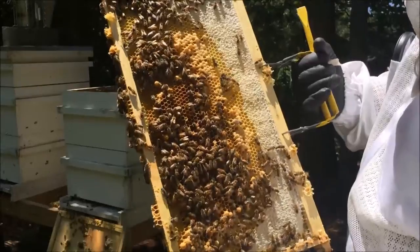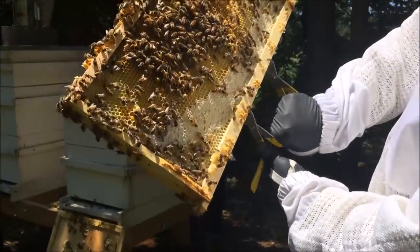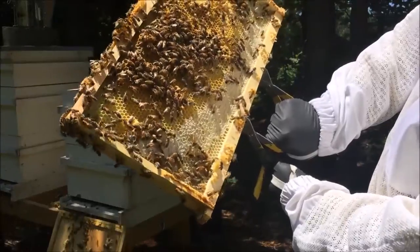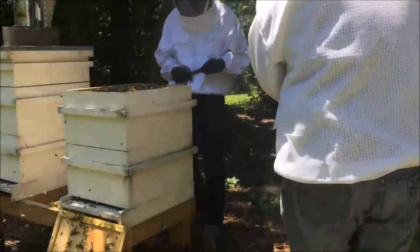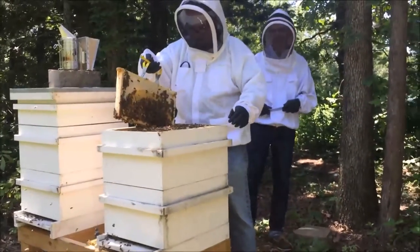So, looking for the queen. I'm not seeing her on this frame at all. But there are definitely signs of a laying queen. I think it worked this time.